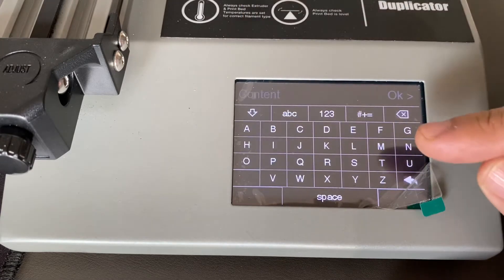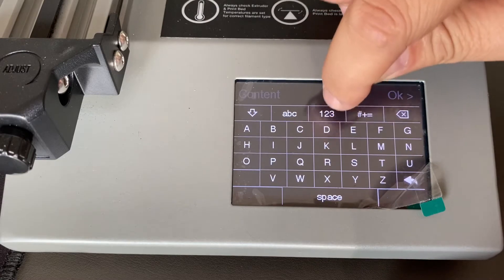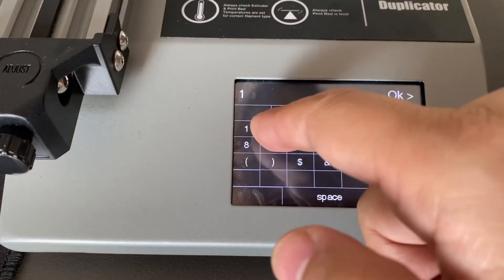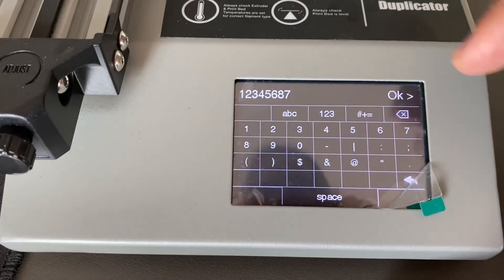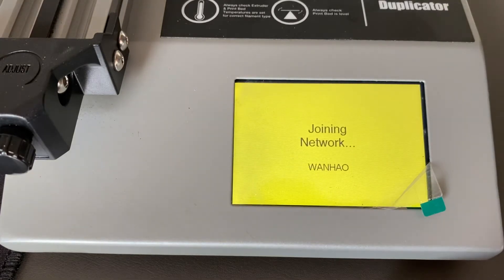You're going to enter the PIN for your router. In our office the PIN is 1 2 3 4 5 6 8 7. This is our PIN for our router. Click OK.